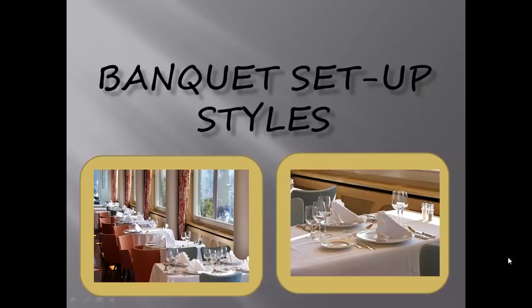Banquet Setup Styles. To prepare properly for a catering event, you need to be familiar with the different set-up styles of the guest tables, and that's what this presentation is going to cover.